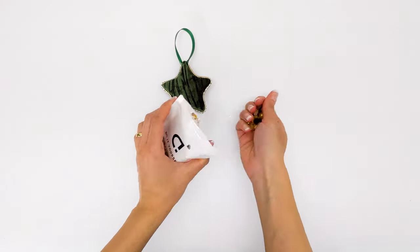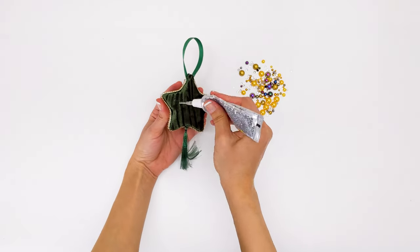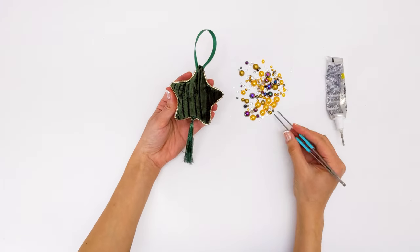And now comes my favorite part — decorating the ornament. I added E6000 glue on scattered spots on one side of the ornament and then added these beautiful mixed pearls and stones.